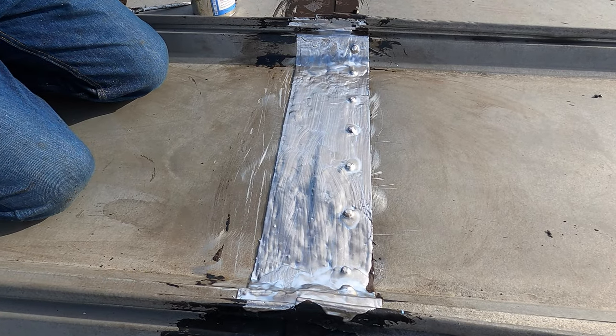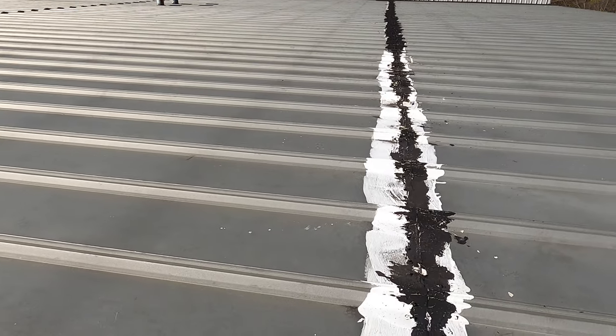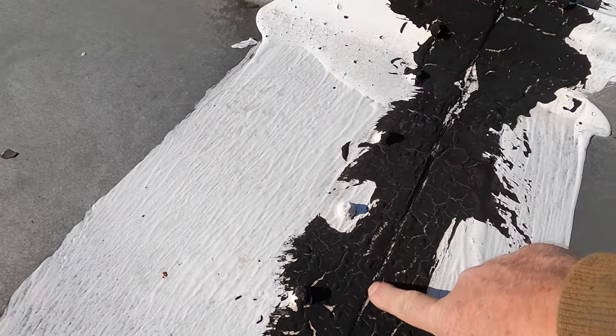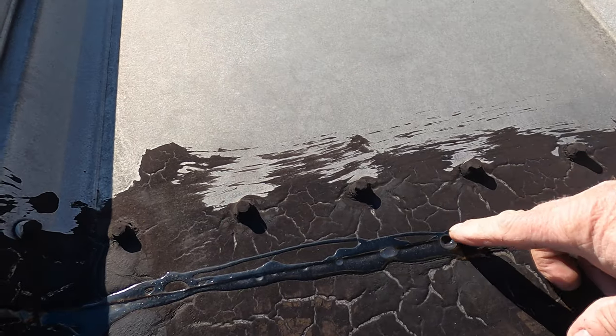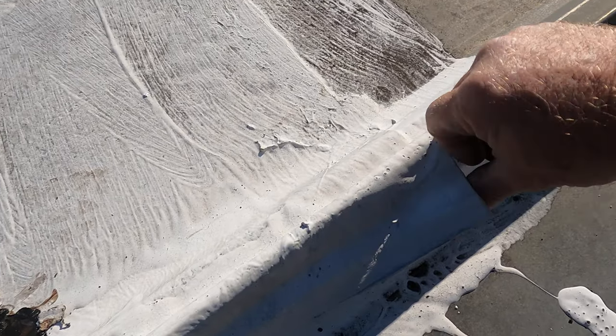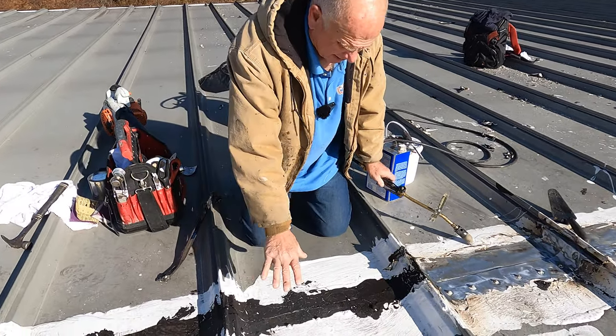This video is how to fix metal roof seams in three easy steps. Many roofers have tried — they've tried with silicone, they've tried with asphalt, they've tried with geocell, they've tried with a membrane. You can see there's a membrane here. The first step is you have to remove what other people have done.